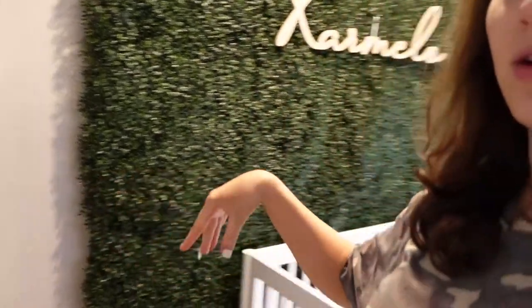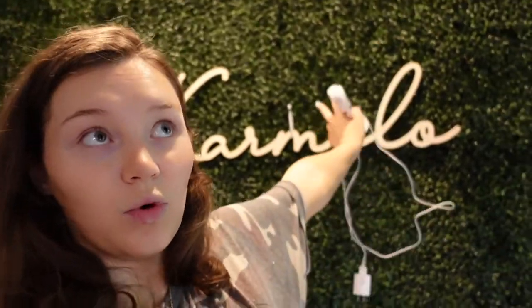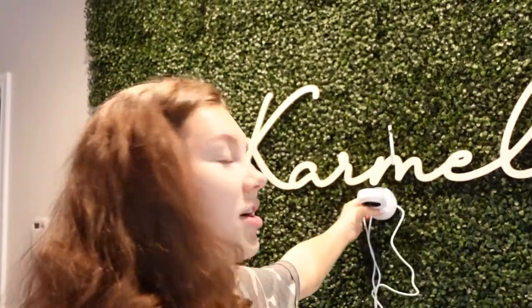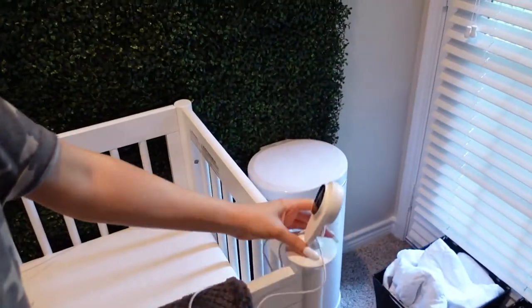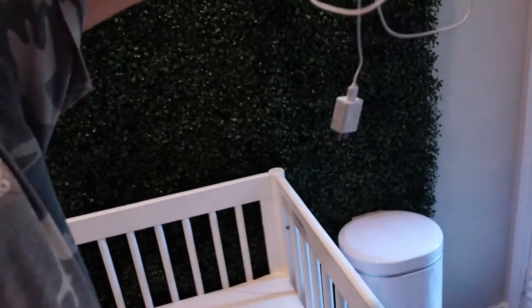Let me show you first where our door is — this is our bedroom door, and his stuff is literally all right here, right outside the door. So if he's crying I'll be able to hear him. We'll also have the baby monitor set up. I'm not sure how I'm going to put it yet because of this grass wall.